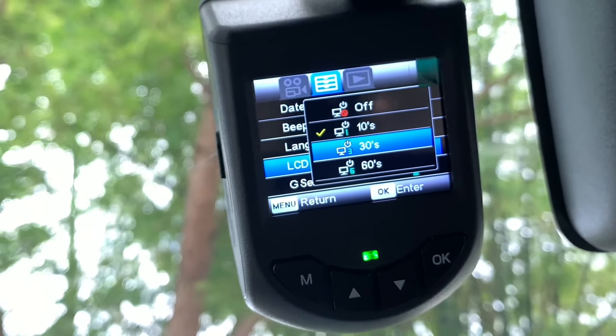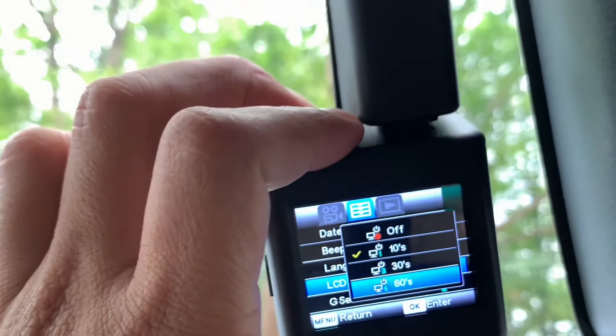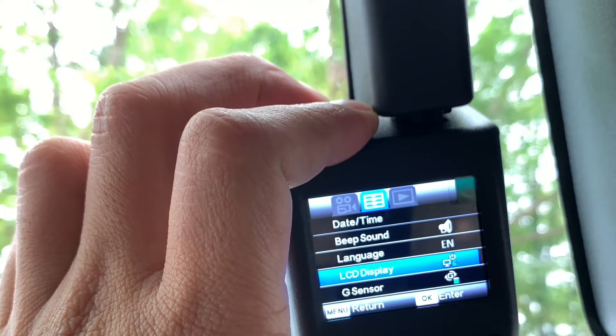Tapi kalau anda pilih off, memang dia tak pernah hidup langsung dari awal. Jadi mungkin ni sebab kawan kita kata dia tak auto start — boleh check dekat dia punya LCD display setting.